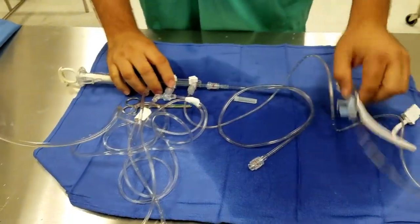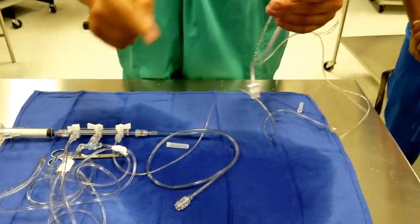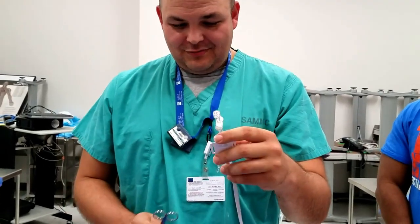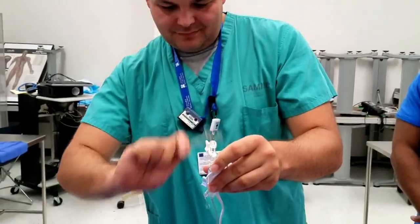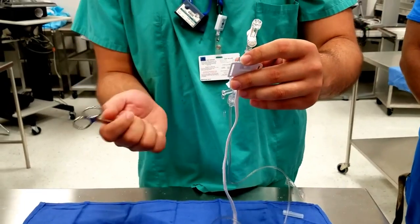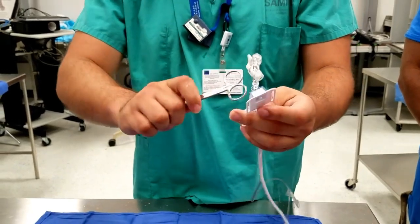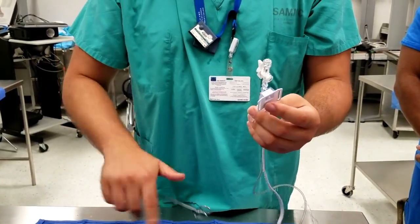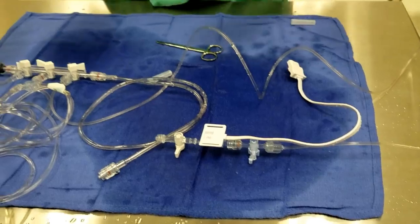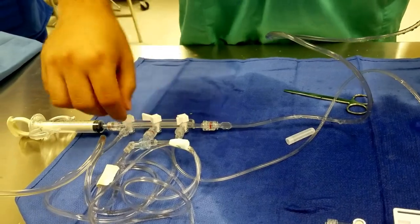Next we will clear our transducer. We want to set those two stopcocks apart like that to create that circuit to go up. Usually we clear off that bottom part first. If we clear off that bottom part first we're going to be rid of most of the bubbles anyway, so the fluid going through the transducer is not going to be heavily bubbled. We shut it off right there and that's clear. Later on we'll open it to air to calibrate.